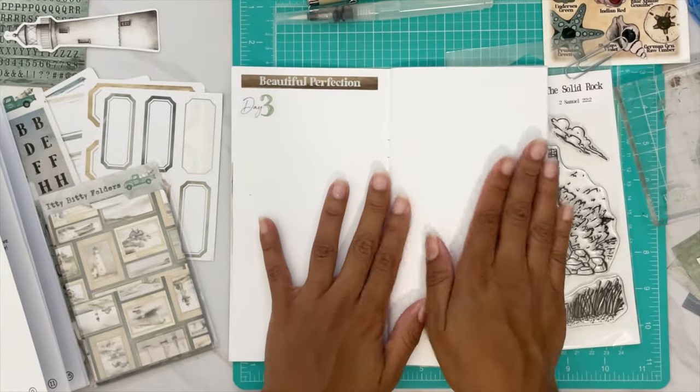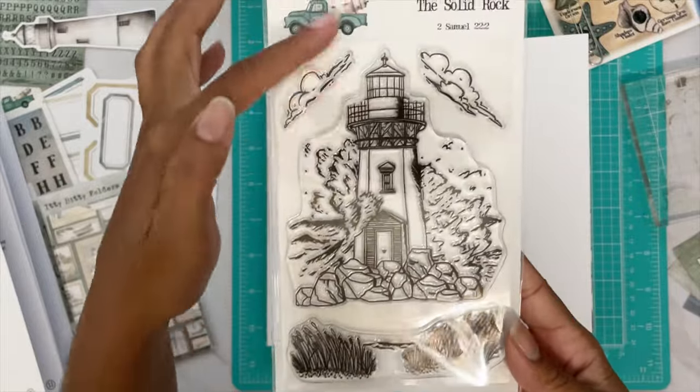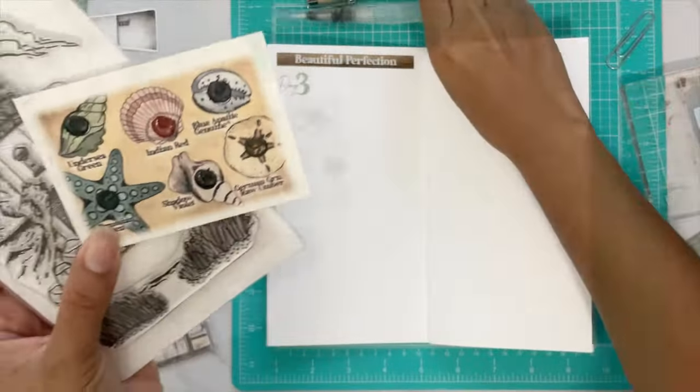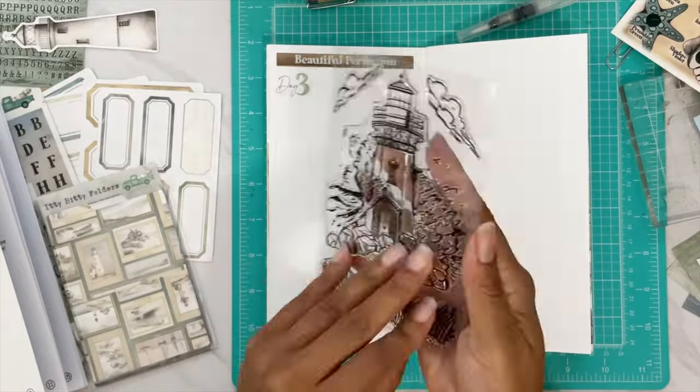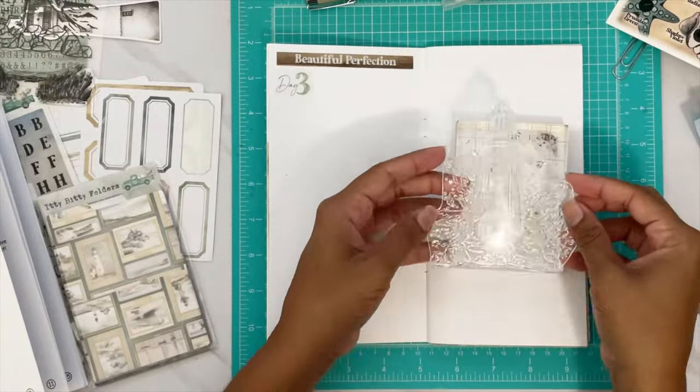We have three Bible verse sticky notes to show you guys, and we are going to be using some stamps — like a lighthouse, some grass — and some watercolor paint. So we're gonna take out the stamps.